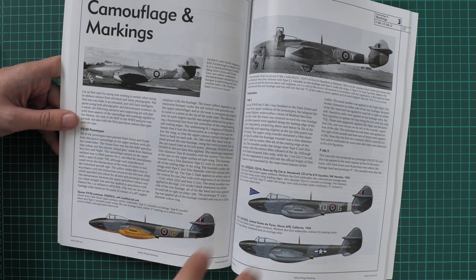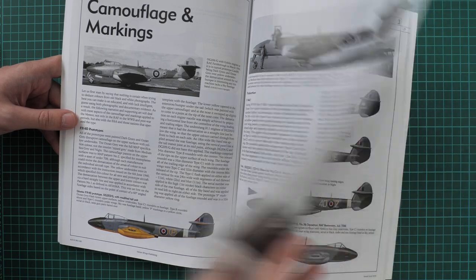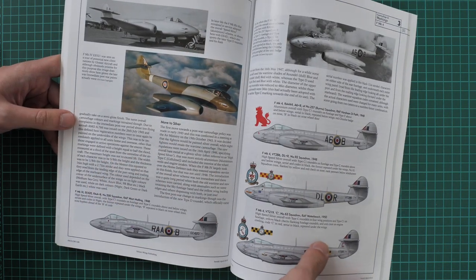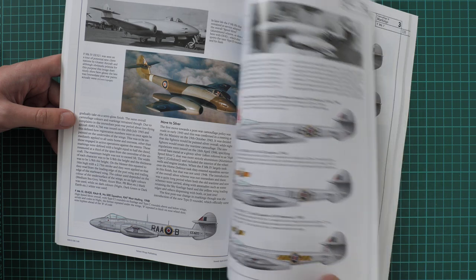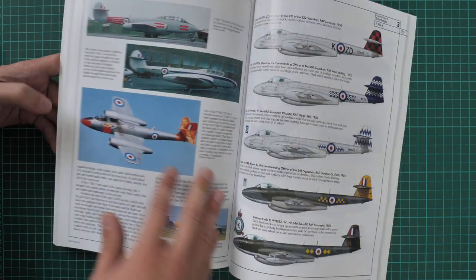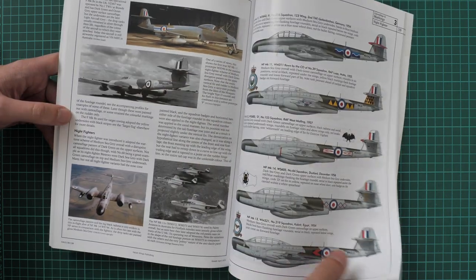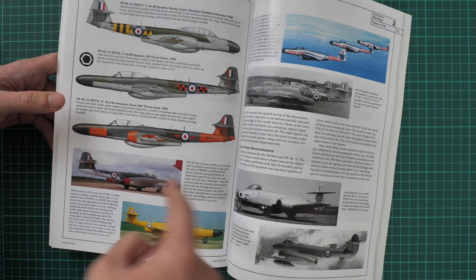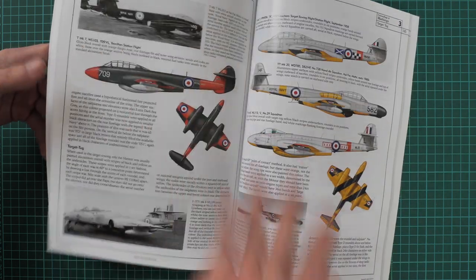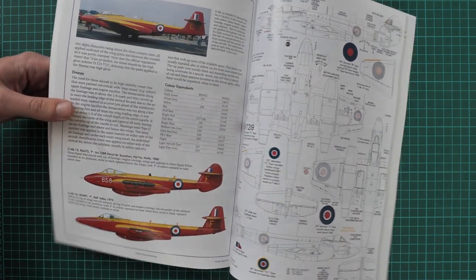Next we have the camouflage and markings section, where authors combine black and white photos together with color profiles. Here it is also explained why this or that camouflage was used on the aircraft. You can see aircraft finished in silver as well as traditional camouflage markings. There are also color photos of the aircraft, and I think here you will be able to pick a marking if you are not satisfied with what is provided in the plastic kit — you can check this section and find aftermarket decals for that marking option.